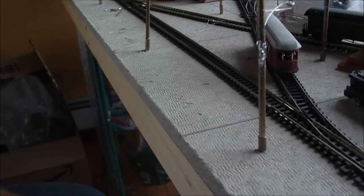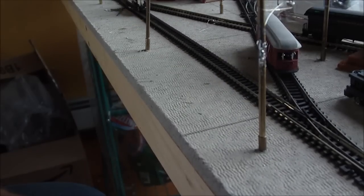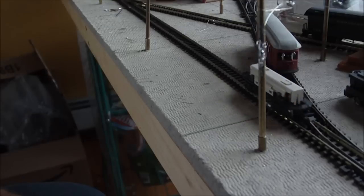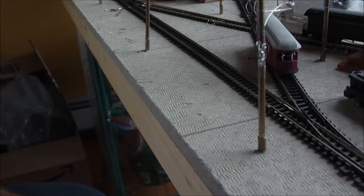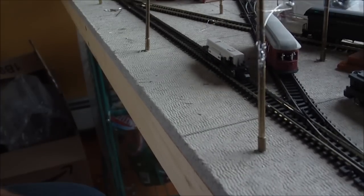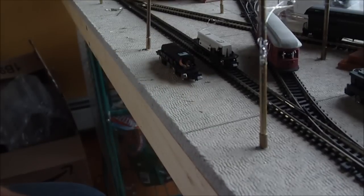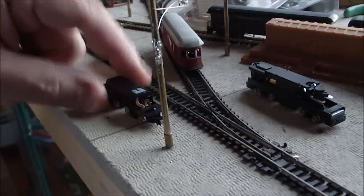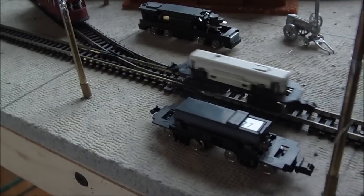It's very very quiet — you get more noise from the rails than you do from the actual motor. This unit is approximately the same size as the Bandai unit, so here's the Bandai unit alongside it for comparison.